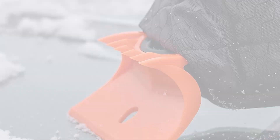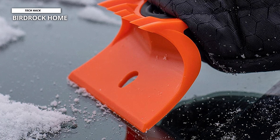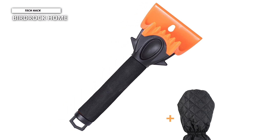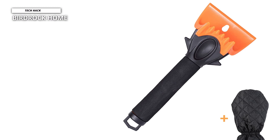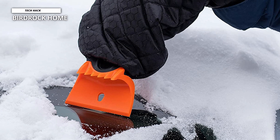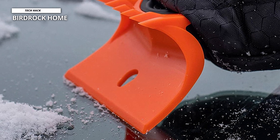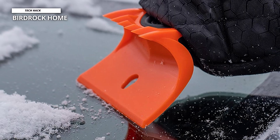Birdrock Home. This cozy ice scraper will warm your hand without compromising grip and dexterity. If you live in an area with a lot of sub-zero temperatures and snow, then you know just how hard it is to scrape the car efficiently when your hands are stiff from the cold. The actual scraper blade is close to the mitt and might get in the way while scraping. The Birdrock Home Ice Scraper Mitt fits over the ice scraper, allowing you to grip the handle properly while keeping your hand toasty and warm. The waterproof exterior will also ensure your hand stays dry and insulated, even if you're dealing with a ton of ice and snow.